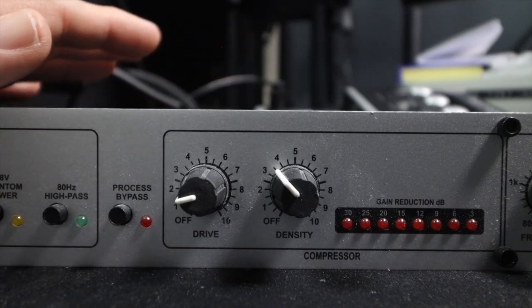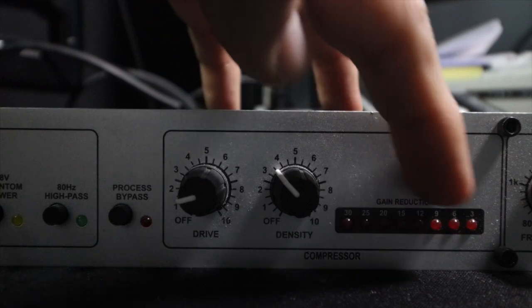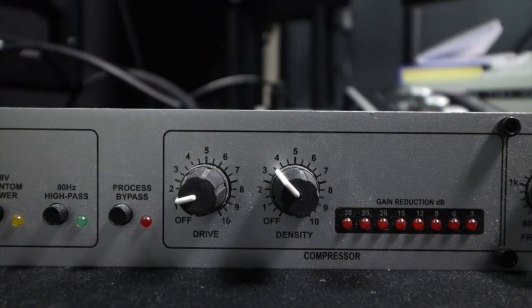I don't want too much compression. The meter is showing no lights, but if I get right on top of the mic we start to get a little bit of compression — the meter starts to show the gain reduction.